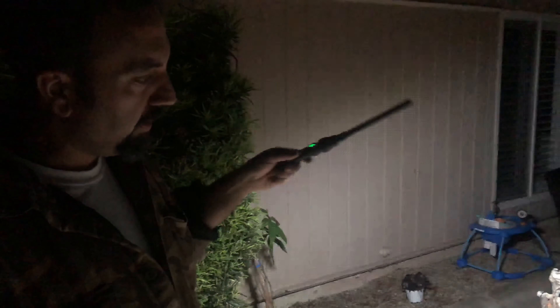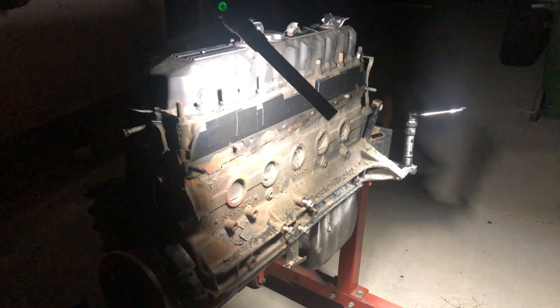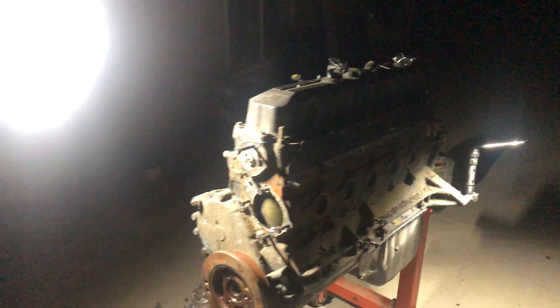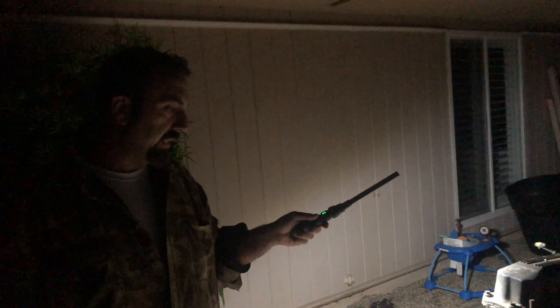We got everything off. Duct taped the intake and exhaust ports so we don't get any water in there, duct taped the two vent ports on top. That's it — we're ready to degrease, pressure wash, let it dry, and hopefully paint tomorrow.